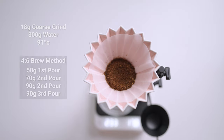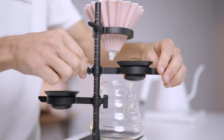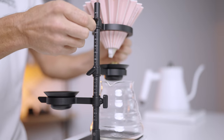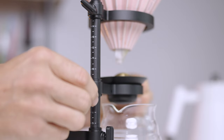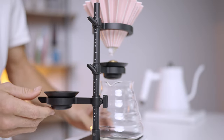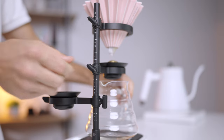You want to set up your Paragon Dripper with the chilling rock as close to the bottom of the paper filter without touching it, as this is the exact point where we want to chill those aromatics. The three levels the Paragon comes with are all adjustable up or down, and there is also a handy scale on the back of the stem to replicate setups.